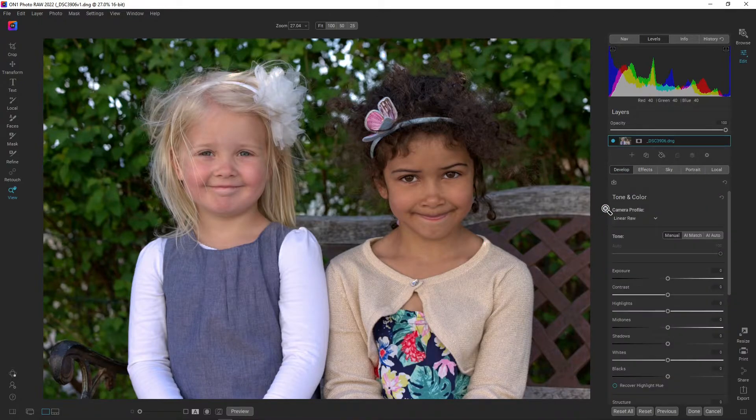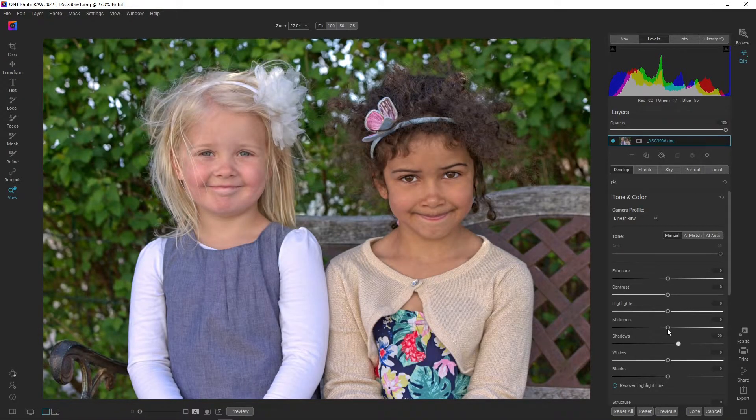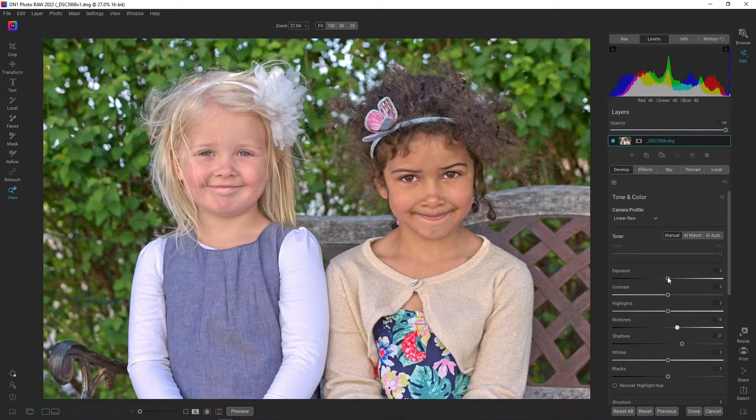Let's go to the develop module. I'm going to open up the shadows just a bit more. I like to create a curve that is kind of static with a white and black point, so that's the reason why I'm not tweaking that curve anymore. I'm just pulling up the midpoint and the shadows a bit, introducing some more contrast, and adding back some blacks.